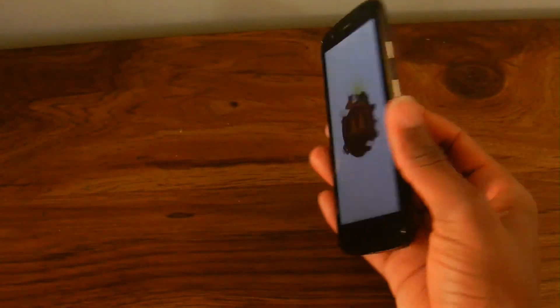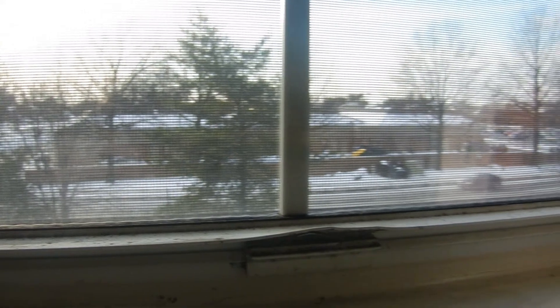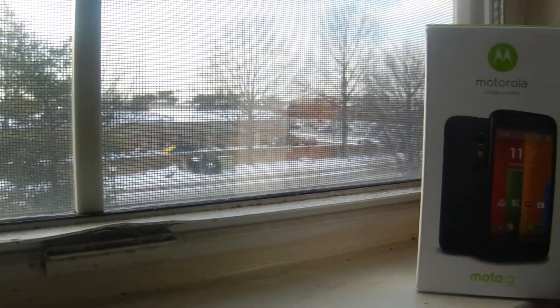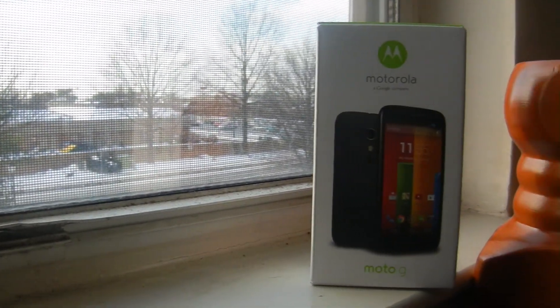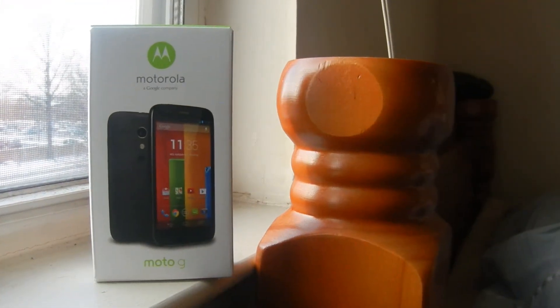Anyway guys, this has been Super Tech Tan. Thanks for watching this video — be sure to rate, comment, and subscribe because there's more content coming out on this channel soon. I'd like to say another big thank you to Motorola for sending this phone to me to review for you guys. I'll see you in my next video.